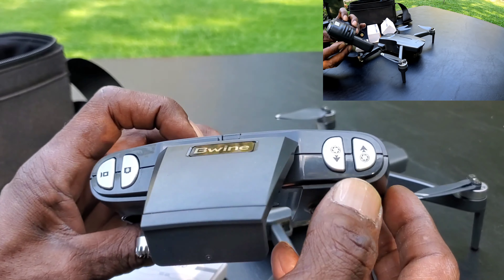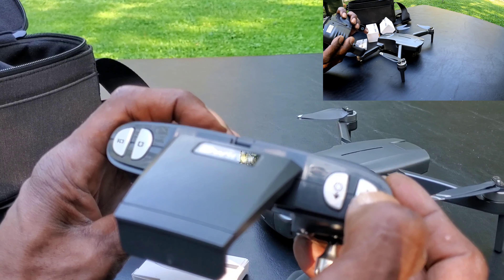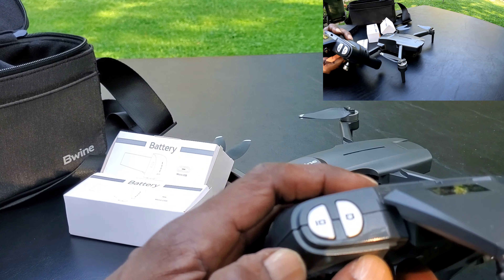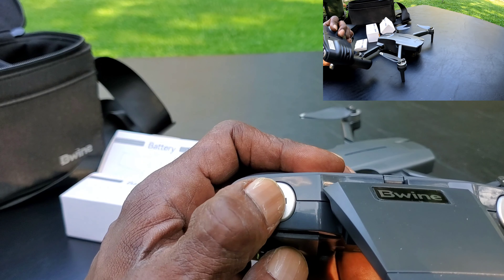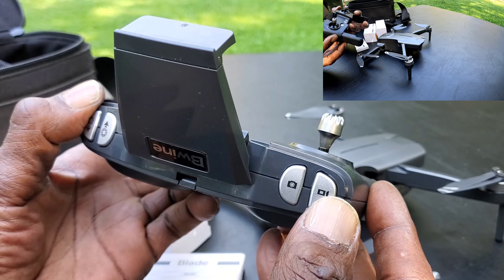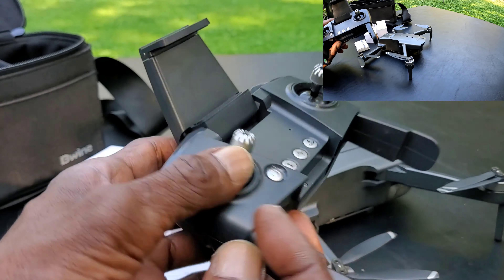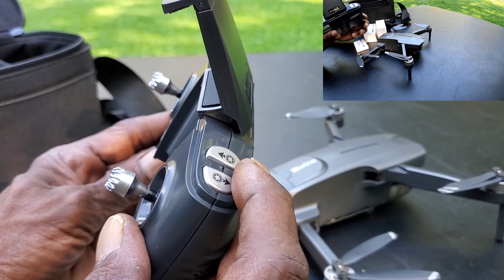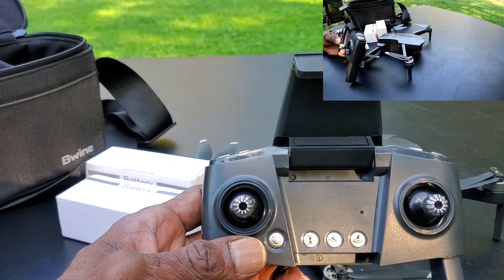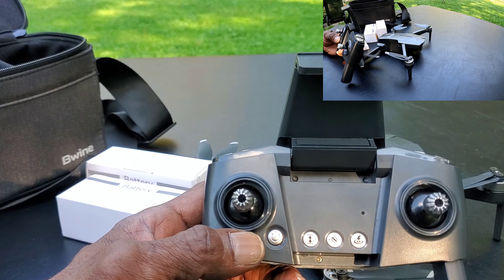On the top you have camera up and camera down. On this side you have your video record and photo buttons. So on your left finger you have video and photo, and on your right finger you have camera up and down.